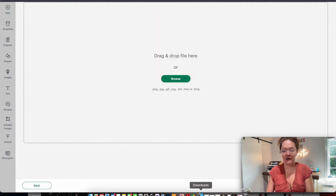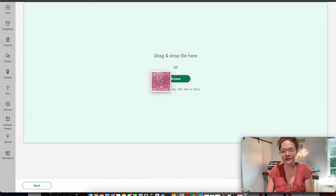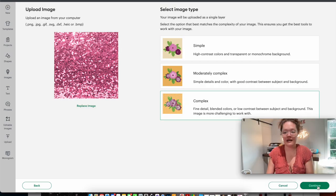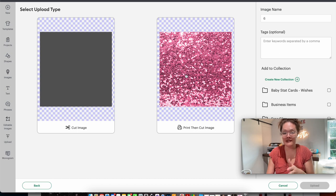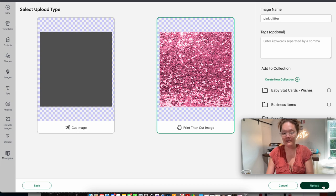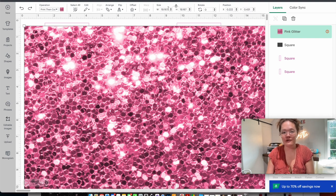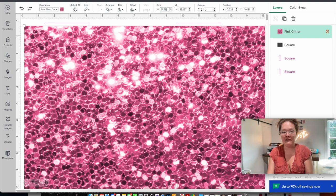I'll select complex and press continue. We want this to be a print-then-cut image — do not check that gray box — keep that cute glitter background. I'll rename this 'pink glitter' and press upload, then add to canvas. Next, resize it: set the width to about 11.25 inches, just a little larger than the chip bag itself, and place it over that gray rectangle so the glitter covers the entire chip bag area.